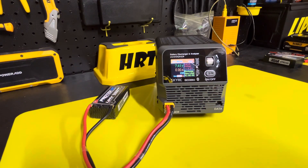This is a short video on the new SkyRC battery discharger and analyzer. It's model BD380, which replaces the BD350.